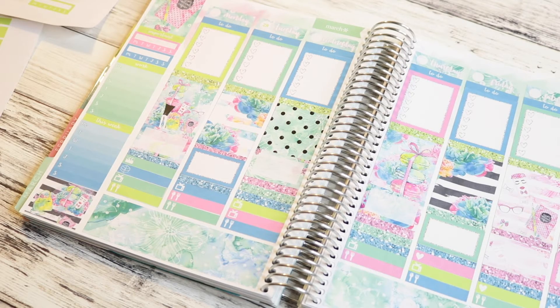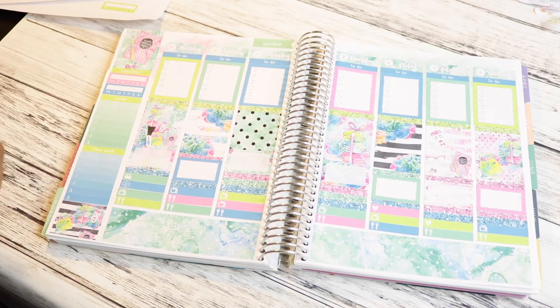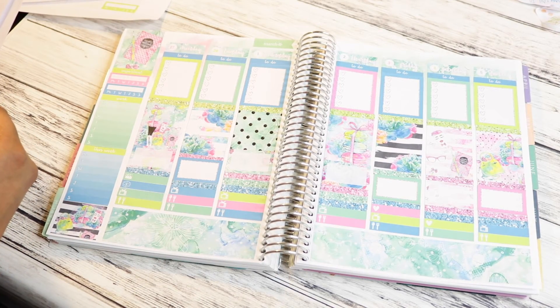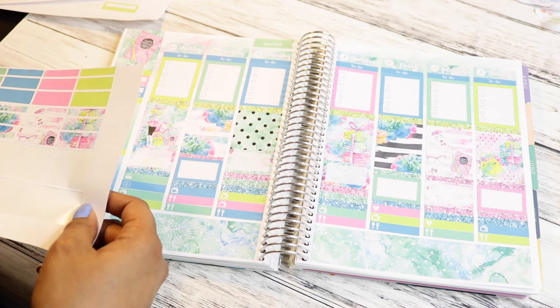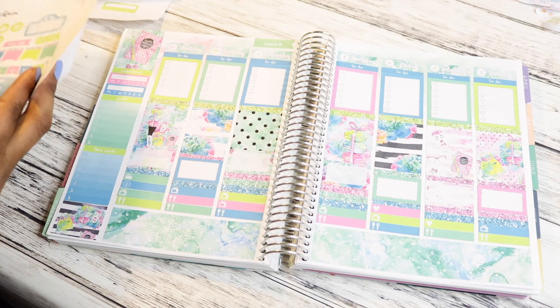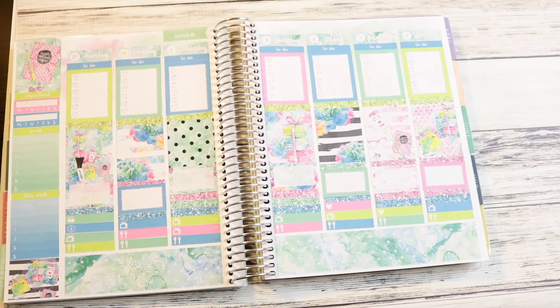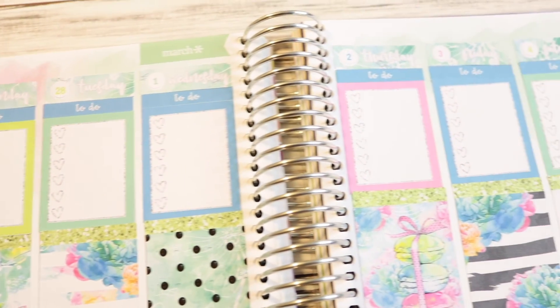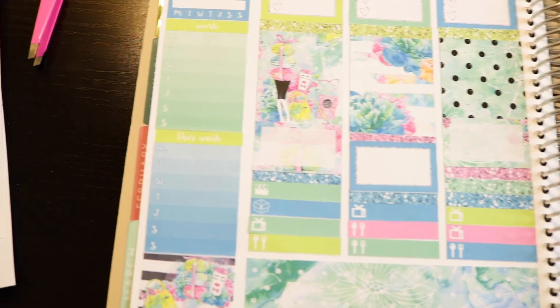I'm gonna put these date covers down - don't mind my super messy desk. But that's it, that's all she wrote. Okay so that's all done. Trying to decide if I want to go in with some of these script icons, or if I just want to wait - because I didn't use a single bit of the washi, I just went glitter forever. But yeah, my camera is legit about to die so I gots to go - bye!